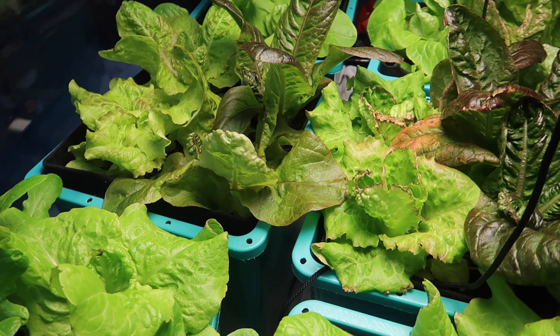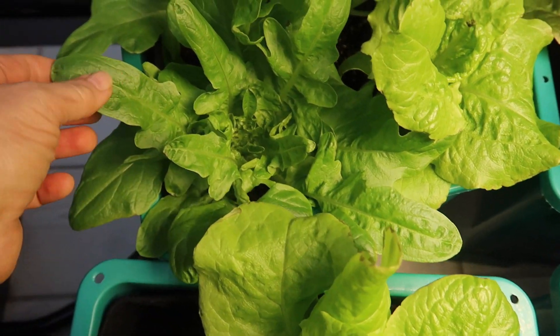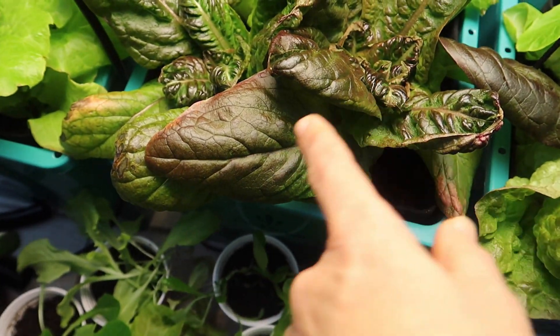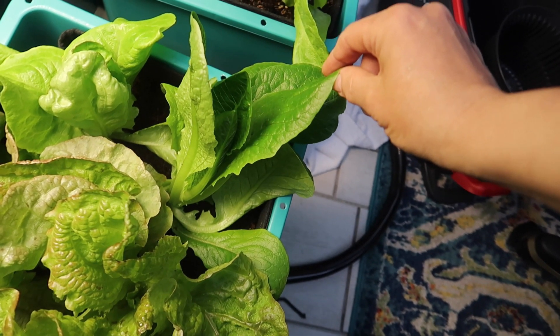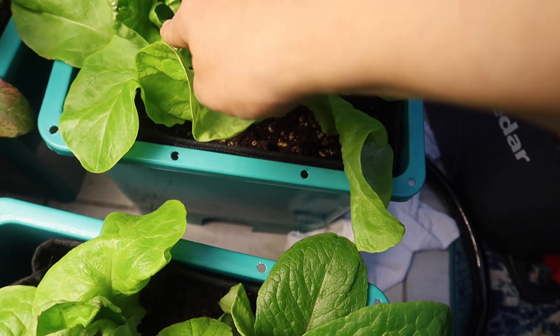I did raise the LED light higher up, but the damage had already been done to the leaves — once they burn, there's no undoing that. This is the Oak Leaf, and I can't wait any longer to chop this up and put it into a salad. I think I'll mix in some Red Romaine, some Parris Island, and some Lola Rosso. This is going to be one delicious salad.